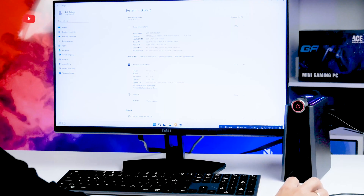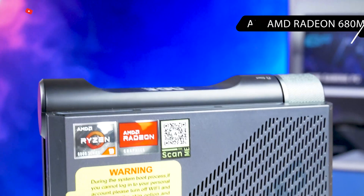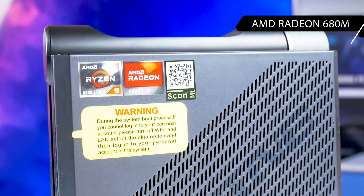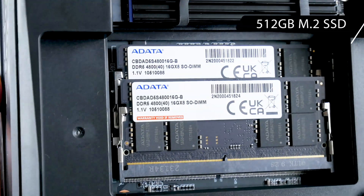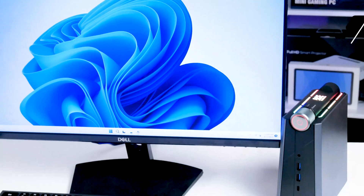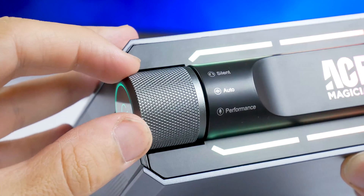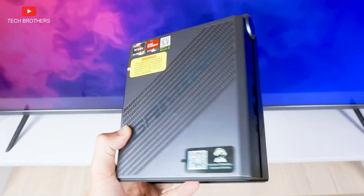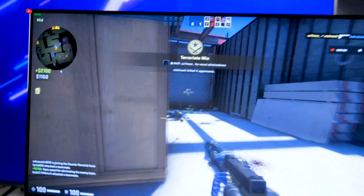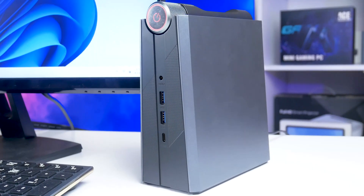It has a more powerful AMD Ryzen 9 6900HX processor and AMD Radeon 680M graphics, as well as 32GB of RAM and 512GB of SSD storage out of the box. The new mini PC still has an attractive design and useful mode switch. In this video, we will test the Ace AM08 Pro as a gaming mini PC and play some popular games. But first, let's do an unboxing and take a look at the design.